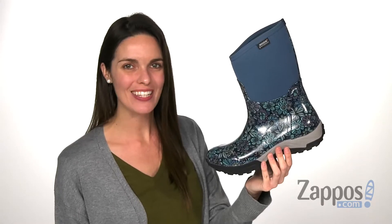What's going on everyone, I'm Zoe from Zappos and today we're looking at the Daisy Bright Garden from Boggs.